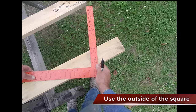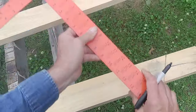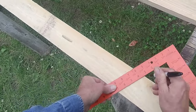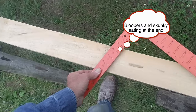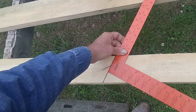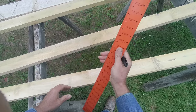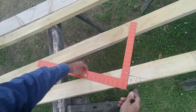Let me show you again. Outside of the square — that's the top cut. Now we measure how long: one, two, three, four. Bird's mouth. Then the overhang. I got myself a little confused there, but that's the full process again.